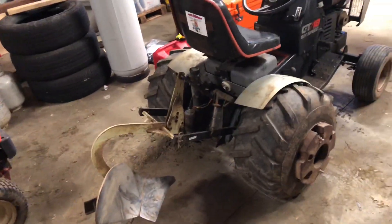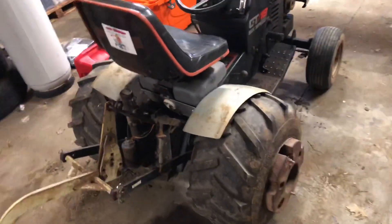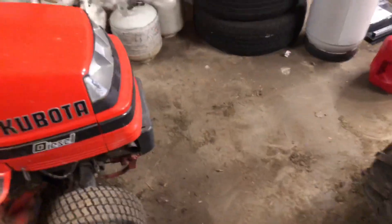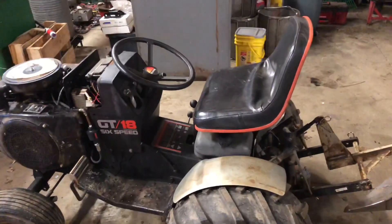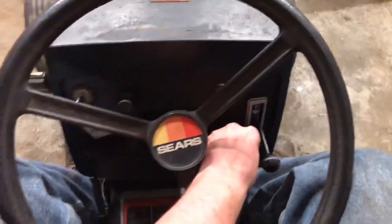I gotta do a starter generator belt and an oil change. I do have a spare plug over there — I don't know if I'll change it. I'll pull the plug and look at it, see how it looks. If it doesn't look too bad, I'll just leave it. But I did say we would do a cold start on this 19.9 in the first clip, so let's go ahead and do that. I did run it earlier today, so it shouldn't be too hard to start.